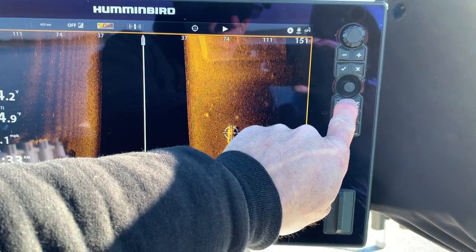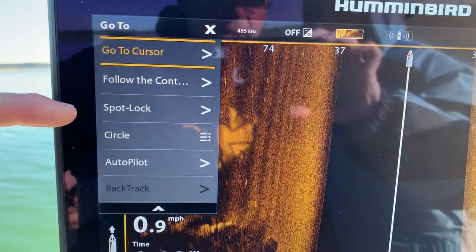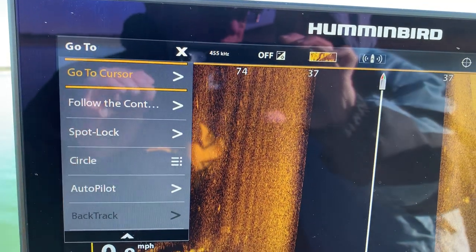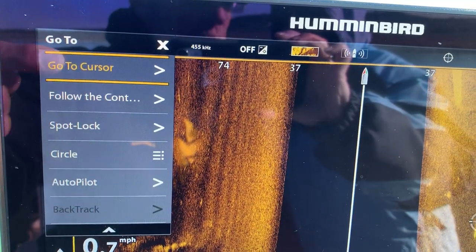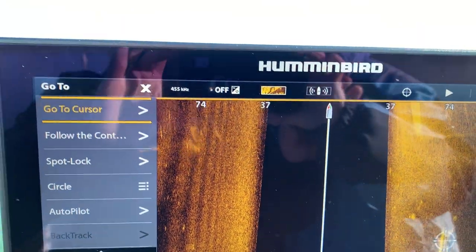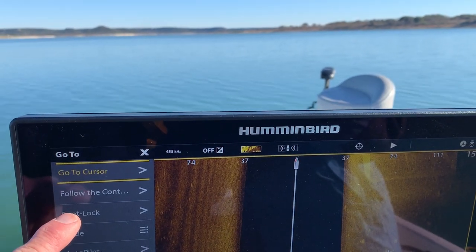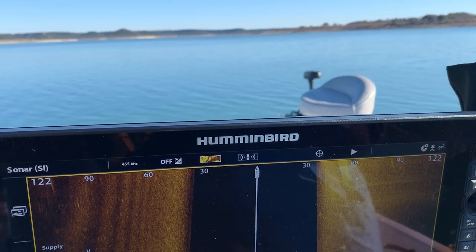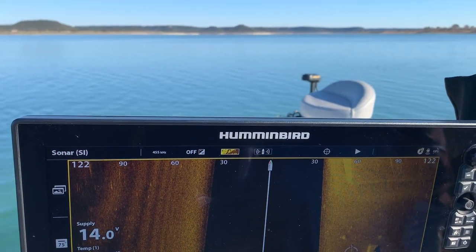Now I'm going to hit Go To and look at my options. The option I'm interested in is the SpotLock option. Notice it's in white, which means it is selectable. If my trolling motor was not yet deployed that would be in gray and would not be selectable, but my trolling motor is deployed. So I'm going to hit SpotLock and at the same time turn my outboard off, so you can see that all of the maneuvering now is being done by the trolling motor.